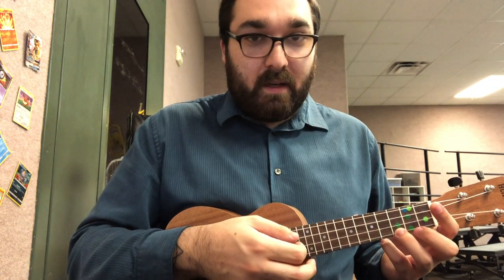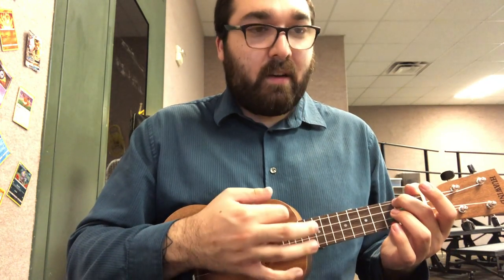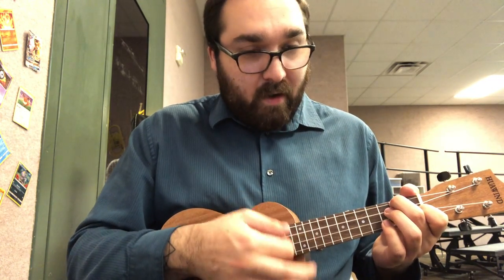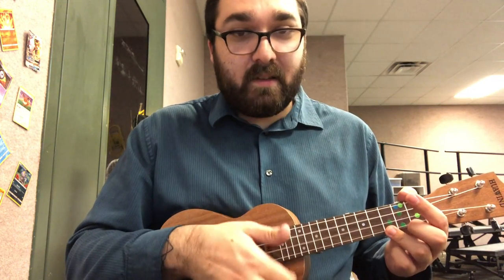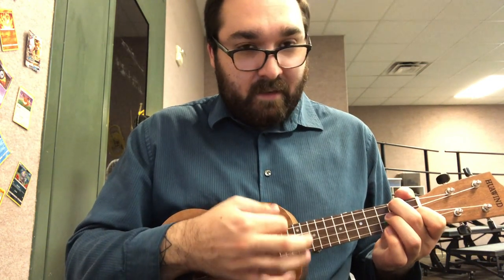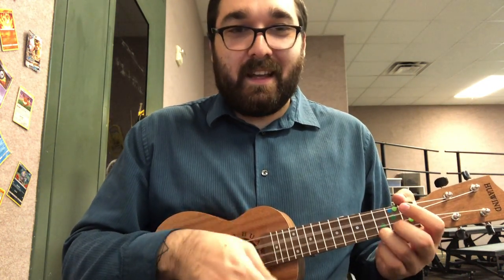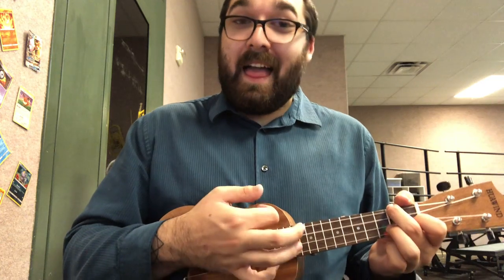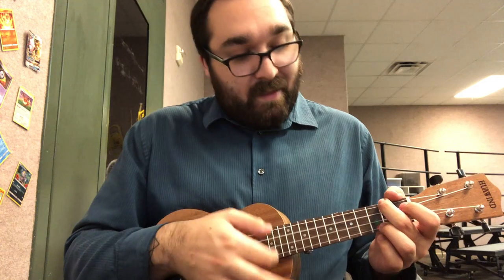One, two, here we go. C, two, three, four. A minor, two, three, four. F, two, three, four. A minor. Then back to C, and then it starts over. A minor... F. A minor. Now back to C. Let me do it one more time — A minor, then F, A minor, then back to C.